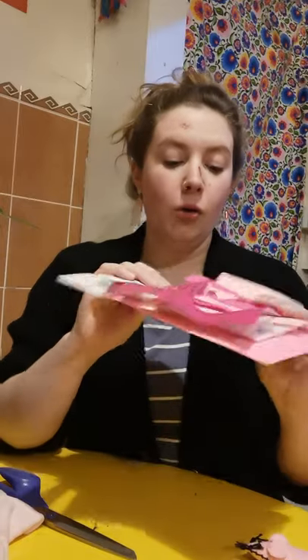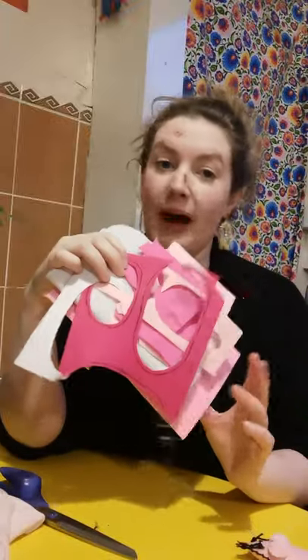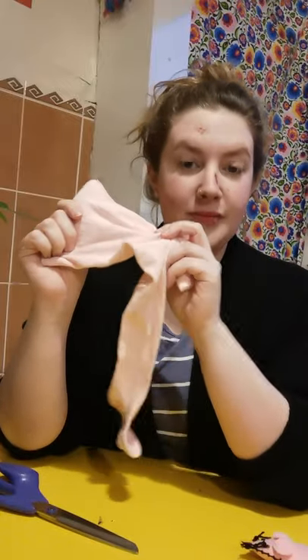You'll need some scraps of felt or any other kind of material that's not too thick. You can have patterned material as well if you like a patterned mouse. So some felt, a pen, some embroidery thread and some thread, a needle, a little bit of wool — I've got pink because it looks good for a wee mouse's tail — and finally some stuffing or scrap material. I've got a pair of old tights to stuff my little mouse, and scissors.